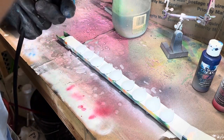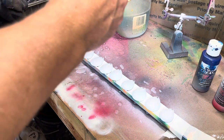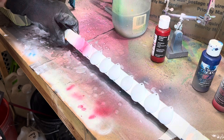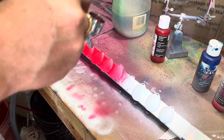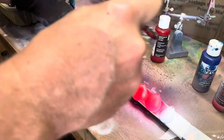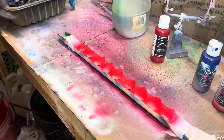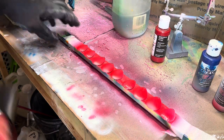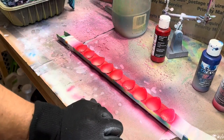From here we're just going to take this opaque red and we're going to paint the entire blade. Okay, I'm going to clean my brush and we'll come back.